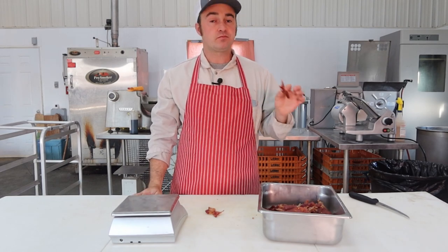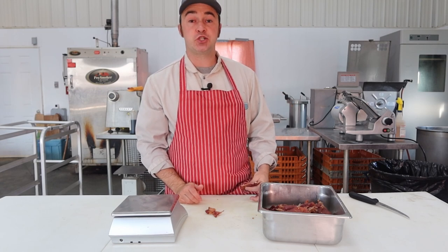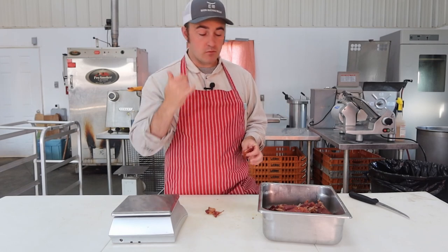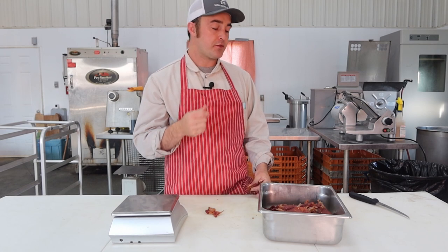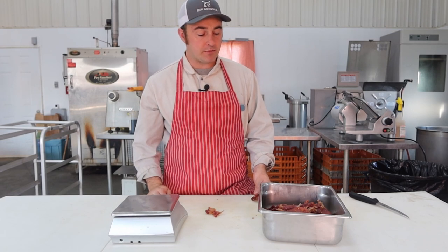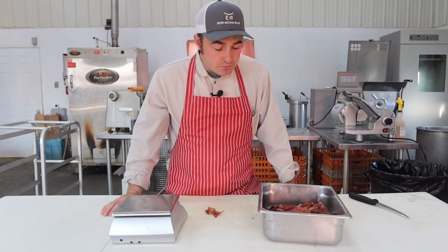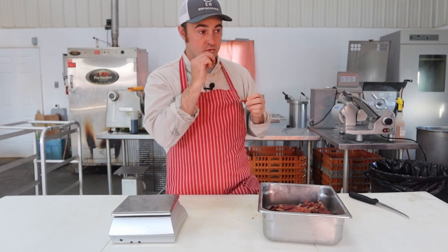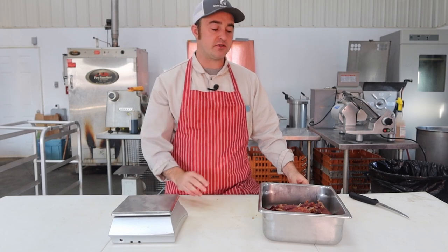Different texture because of the across-the-grain cut — I personally like my jerky with the grain — but it's easier to chew, crumbles right apart. Still tastes awesome. Sweet from the pineapple and brown sugar, a little bit of heat, garlic for flavor, dehydrated just the perfect amount. And that little fattier chunk — dehydrated fat is actually good.